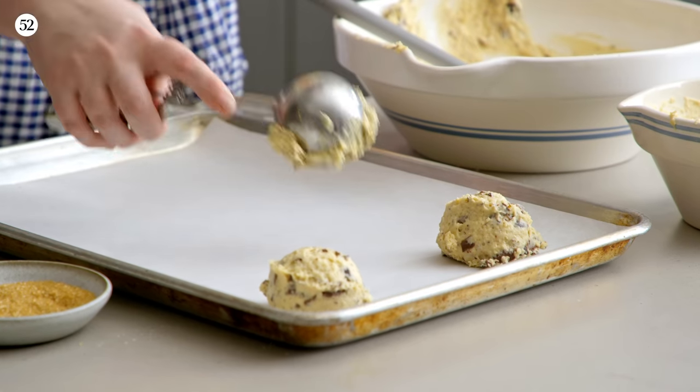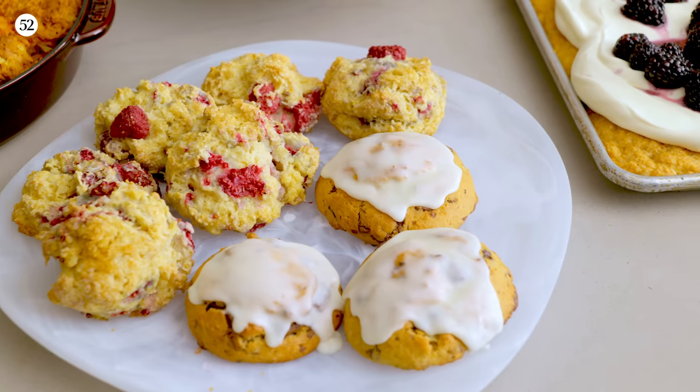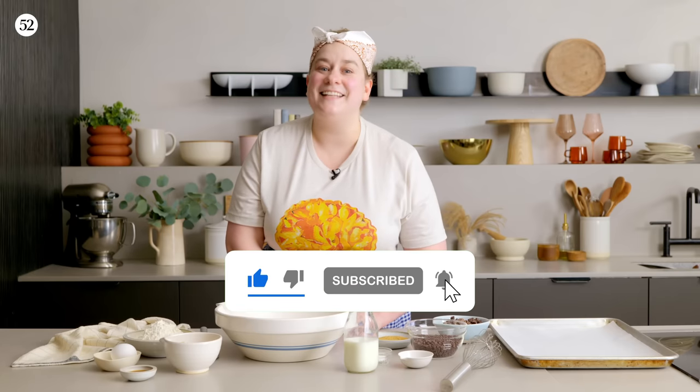Hi, I'm Erin Jean McDowell, and welcome to this episode of Bake It Up a Notch. 2021 was quite a doozy of a year, so I wanted to start this year off doing the thing I love most — baking, but taking it really easy. This is one of my most made recipes of all time, and it's actually inspired by something my mom made for me growing up. The cool thing about this recipe is it's infinitely adaptable. After I show you the basics, we'll mix it up and show you some awesome variations so you can make it your own. Please click like and subscribe, and let's get baking.